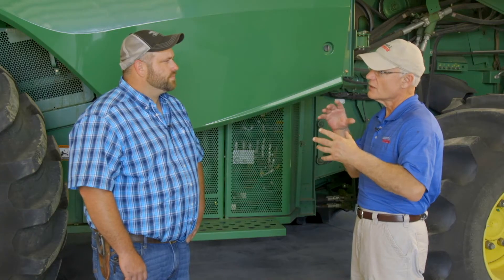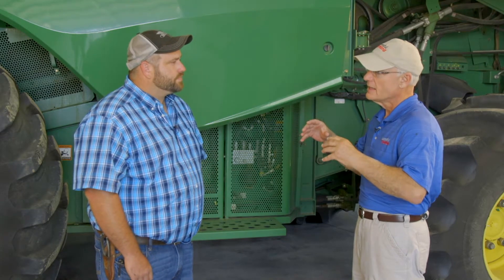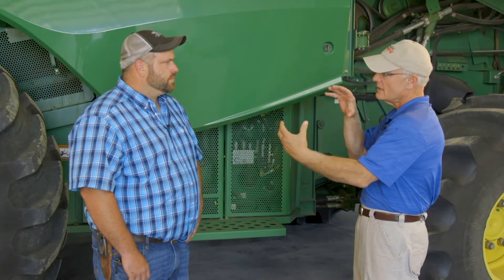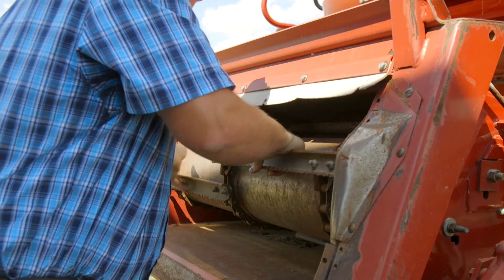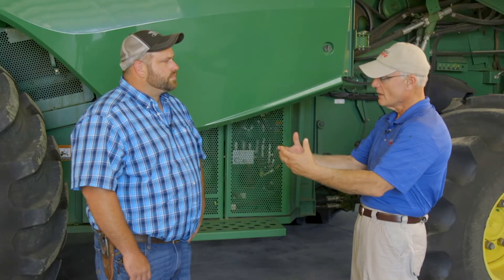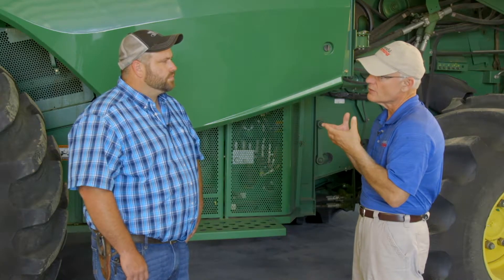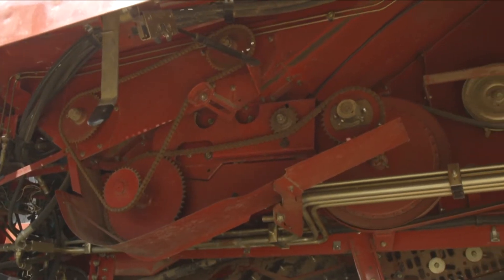We're going to focus today on threshing and separation on that part of the combine. When we get into the threshing part, we've taken delivery from the feeder house, which we've covered in another segment. What are the key elements to look for when you've pulled off the panels and you're looking inside there?